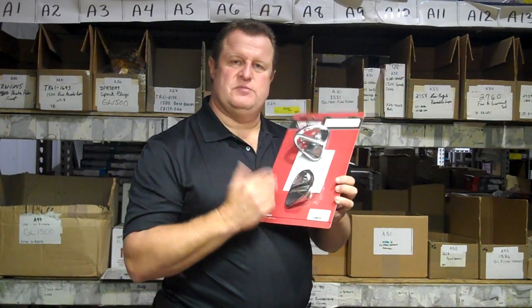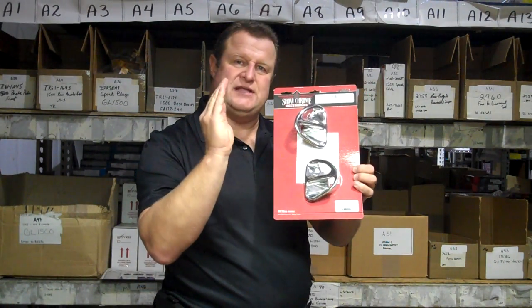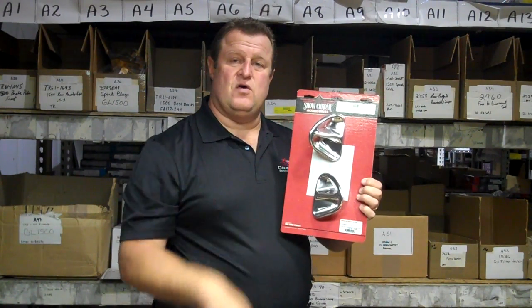The big difference between the Show Chromes and other versions out there is the Show Chrome has a chrome lip that actually sits on the outside of the vent hole, as opposed to going inside the vent. It dresses up the front side vent hole very much and it really looks good.